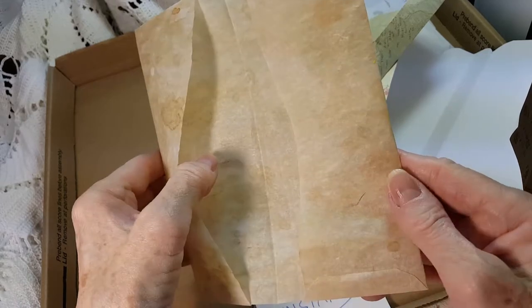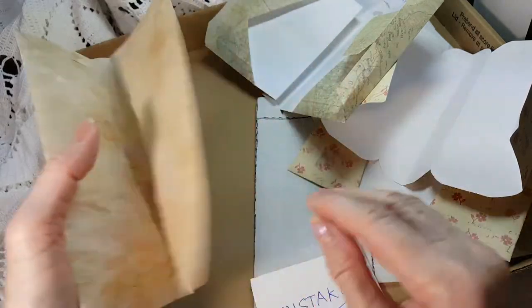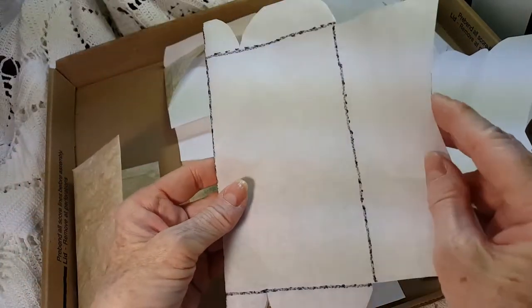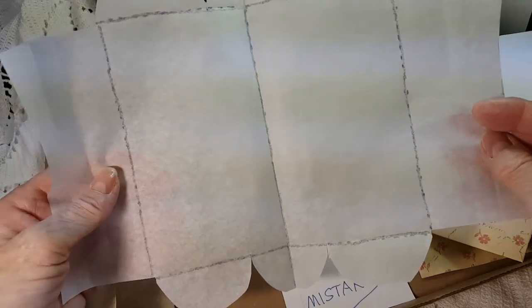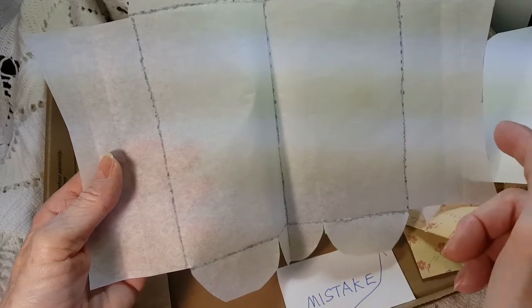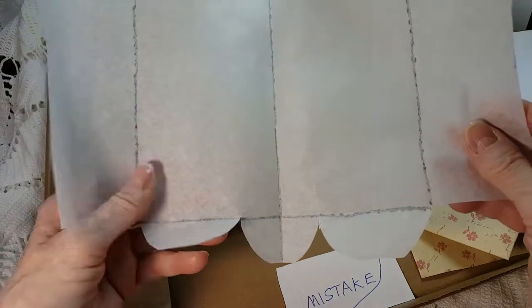I highly recommend working out your pattern in something like newspaper. Here was my first pattern that I learned on. You could make it any size — basically the length and width of your paper — with different kinds of tabs tucked up.